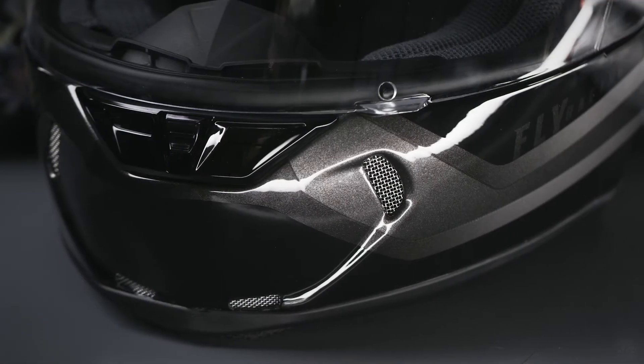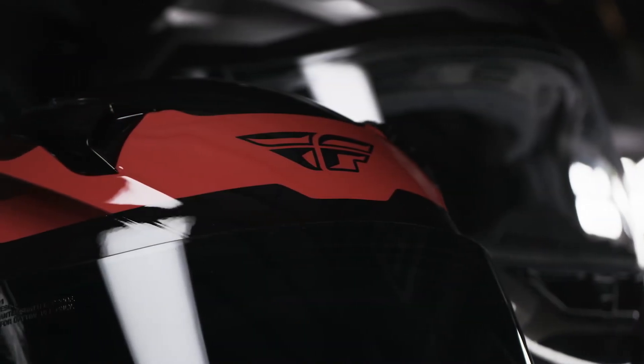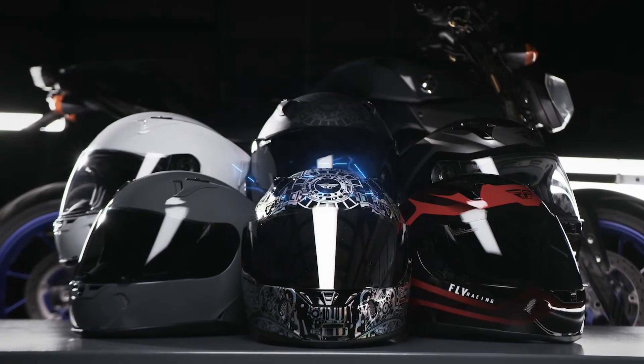Available in a variety of colors and inspired graphics to fit your own style. The Revolt from Fly Racing.